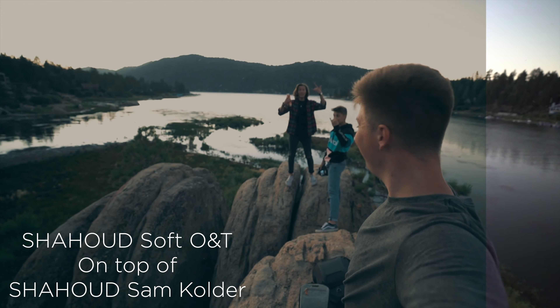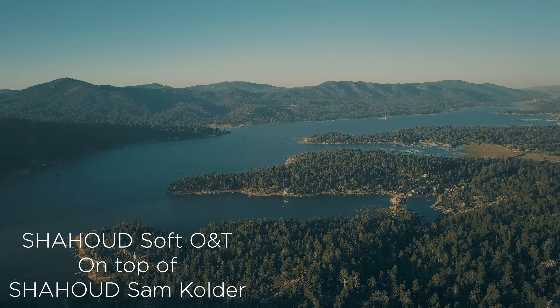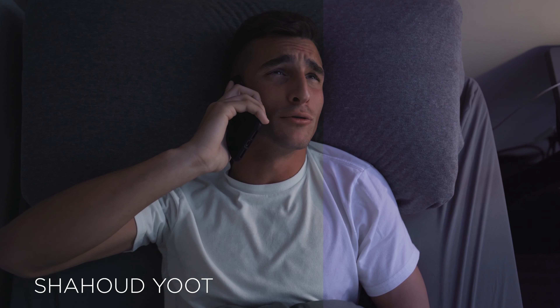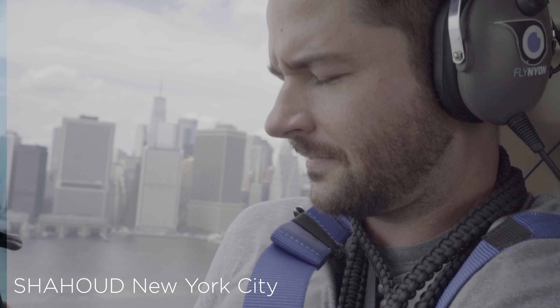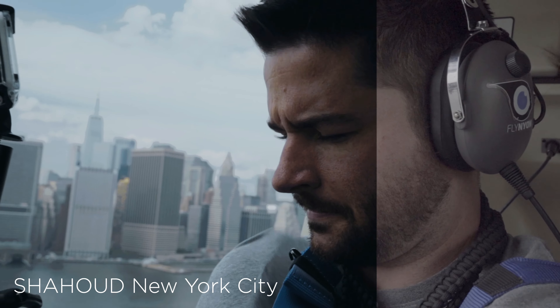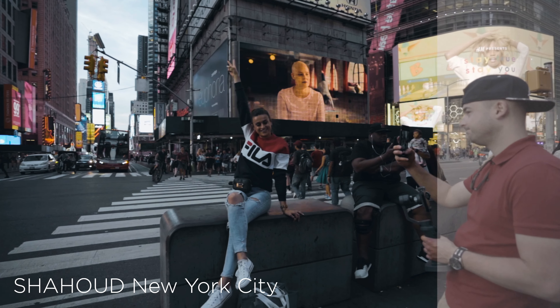These LUTs are designed for S-Log and S-Log2, or any kind of log picture profile, but also for normal footage. So if you don't shoot in S-Log or any kind of log profile, no problem — this will work on any footage you have. If you have any questions about what this will look like on your footage, or you want me to test it for you, let me know. I'd love to get you guys situated. Thanks guys.